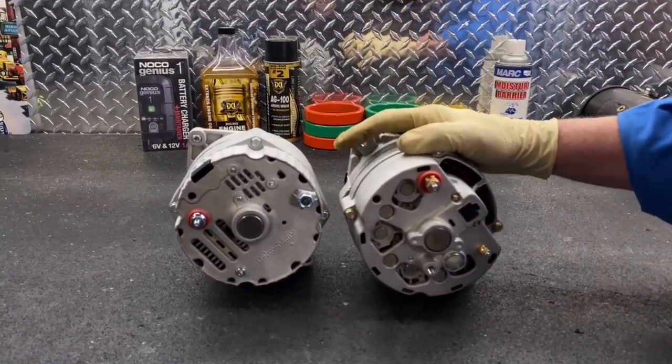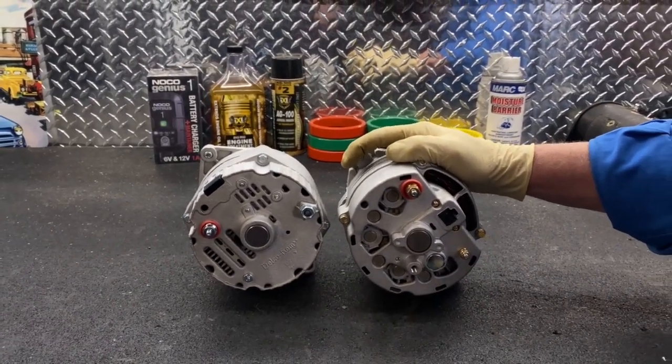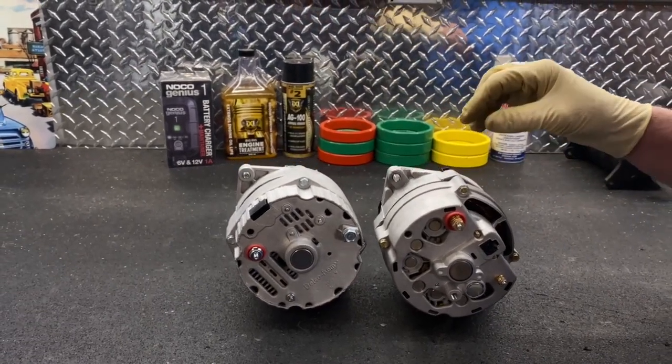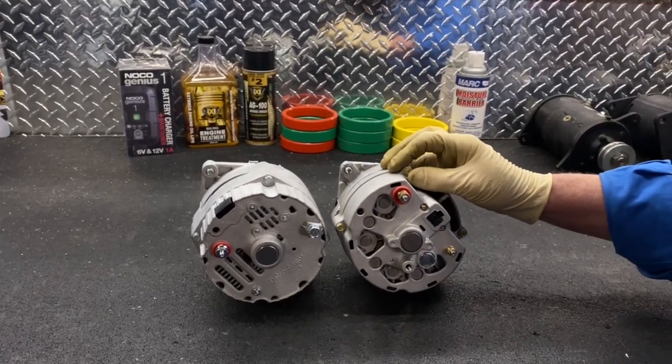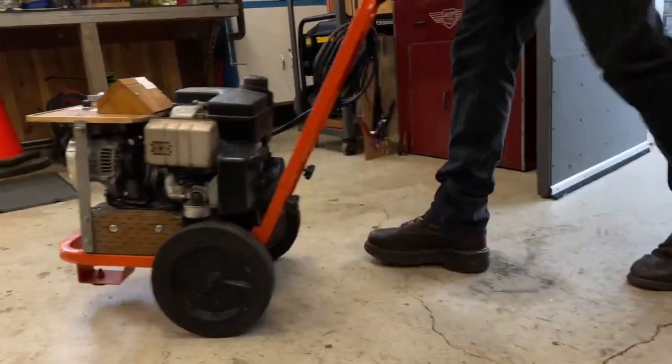I also want to say that not every situation calls for a one-wire alternator. Rebuilders can handle just about anything in charging and starting systems, and we don't always use a one-wire alternator — for example, our booster cart with a battery charger system doesn't use one.